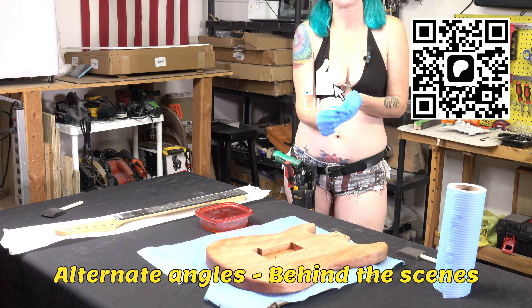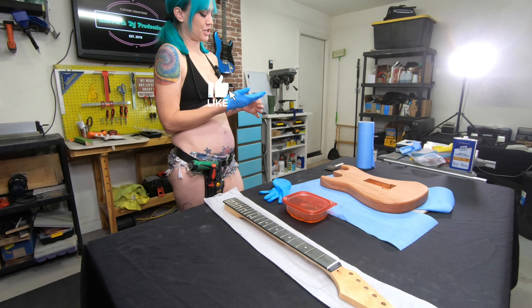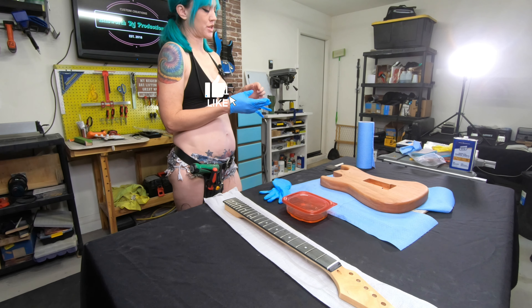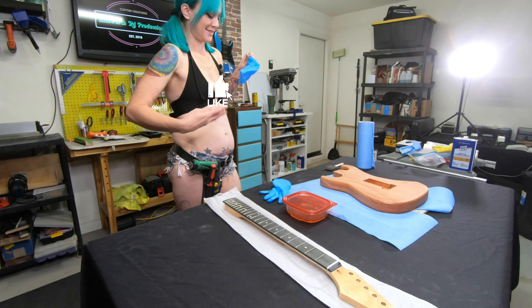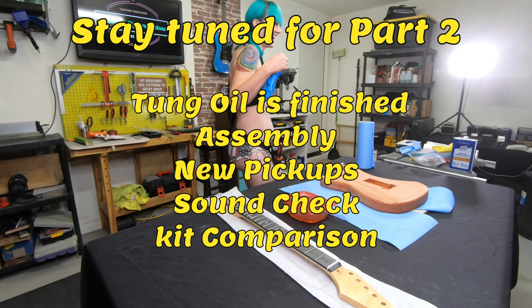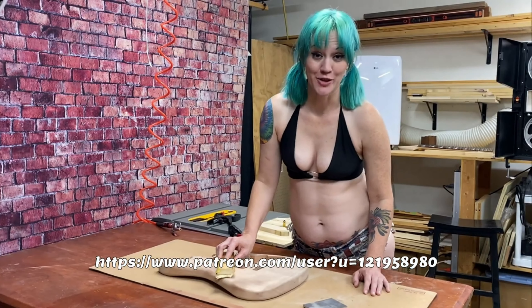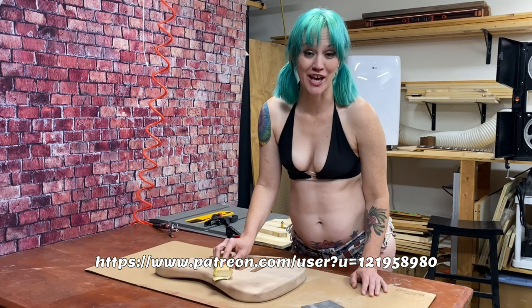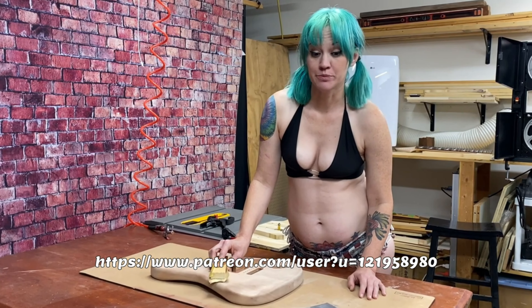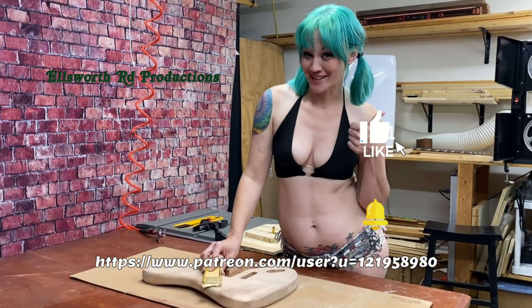One thing you've got to be careful with this stuff - tung oil is a solvent that will spontaneously combust. So don't bunch up your oily rags - let them dry laid out flat. No trash can fires needed. Be sure to head over to our Patreon page to check out bloopers and more content we couldn't put on YouTube. Like and subscribe!